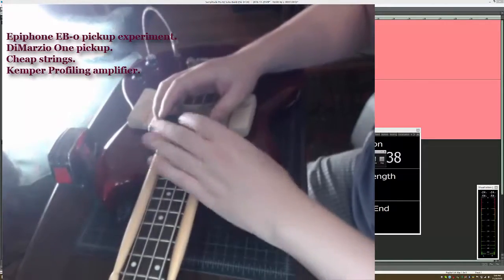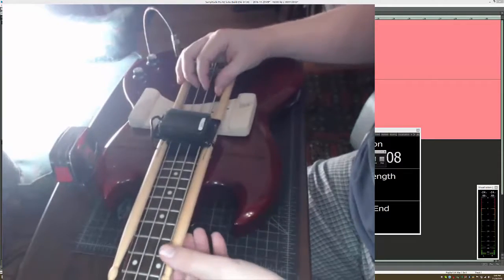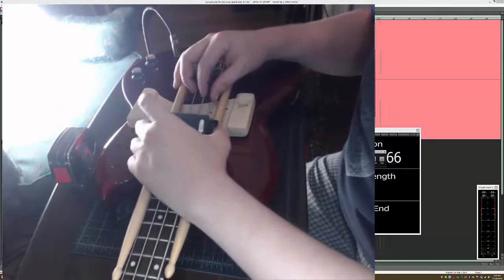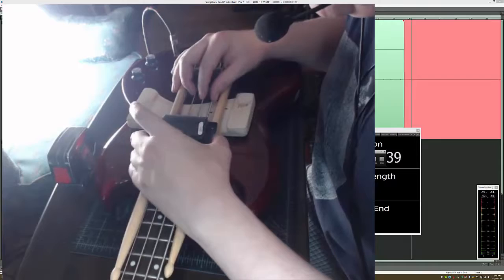I'm going to try to play evenly — I'm not guaranteeing anything. But first, we'll put it where the regular pickup position is on this.